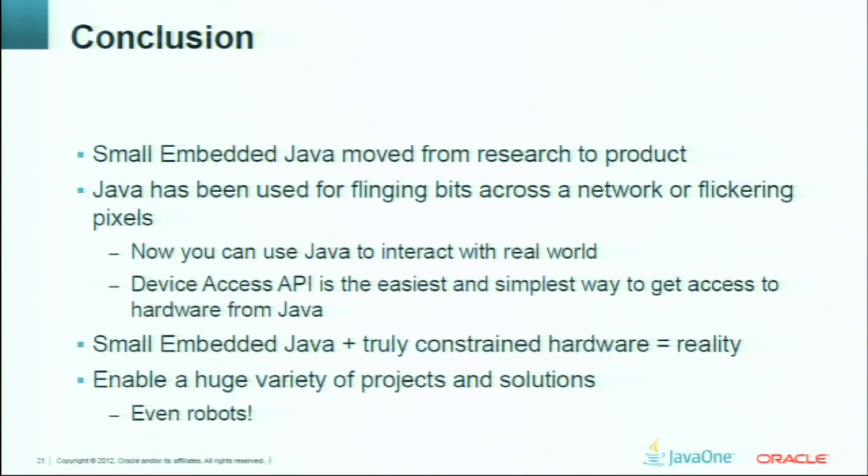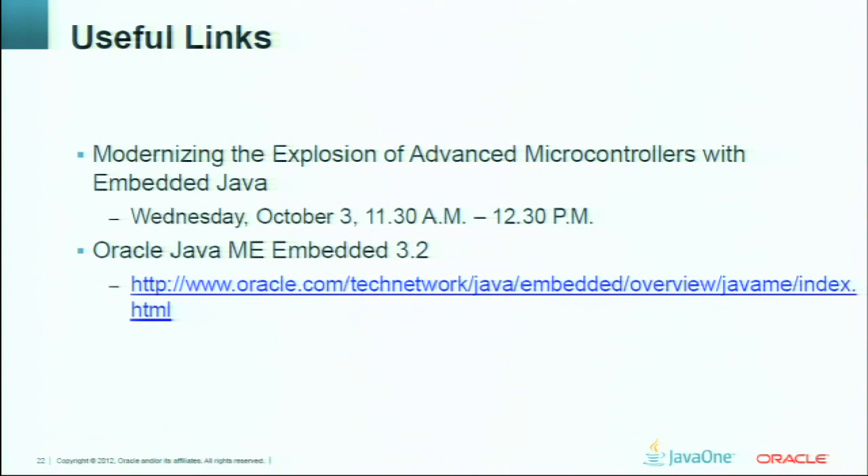That's it for the prepared parts. Do you have any questions? What's the unit price currently for a SunSpot device? The SunSpot devices are still available on the Oracle store for $300 or $400 for a package of two and a half SunSpots. The half SunSpot is actually the controller board and the radio chip without any sensors or a battery, typically used as a router to connect your desktop to the devices.